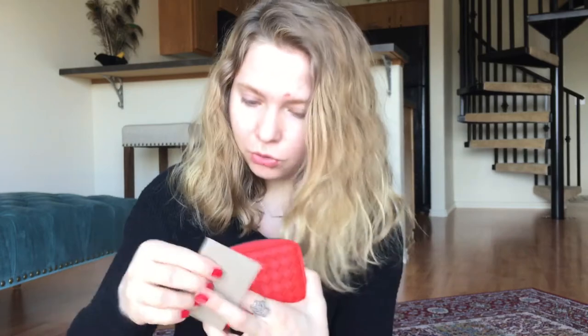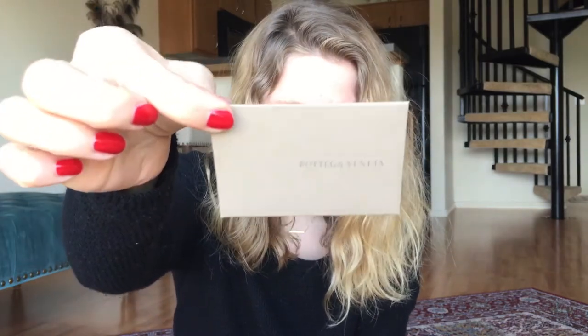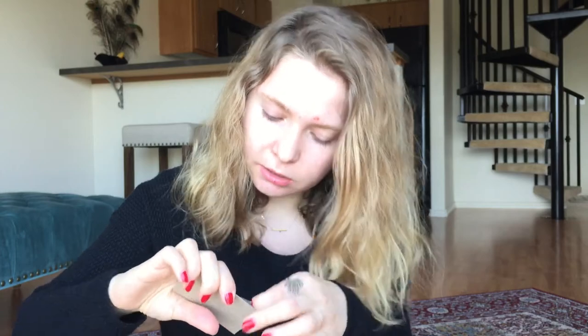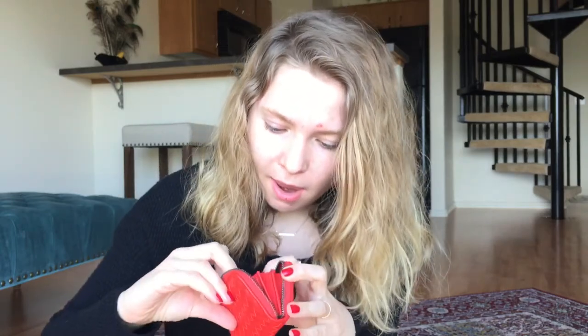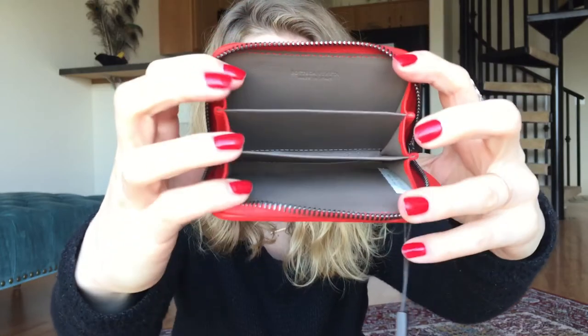This is what it looks like on the inside — it's full leather on the interior as well, which I really like because I don't like non-leather interiors. The two cards inside are just placeholders, and there's also a control card, similar to Gucci, Saint Laurent, and Balenciaga. It also comes with an envelope that says 'Bottega Veneta' on it, and inside is a booklet stating that the leather was naturally stained without any chemical protection, which I really appreciate.